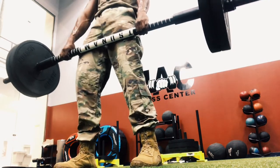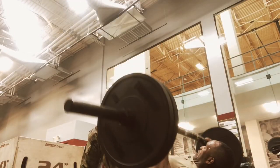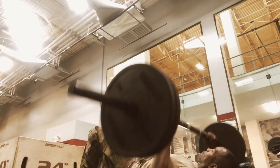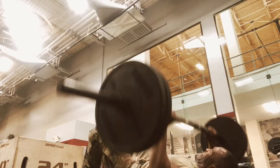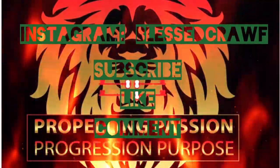I took the whole bar and started pressing on the ground, just because — presses on the ground, no bench, just me on the ground getting straight to it. Propelling in my passion the weighted way. Be easy y'all.